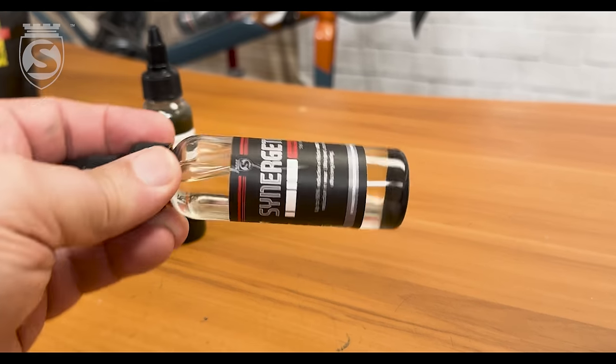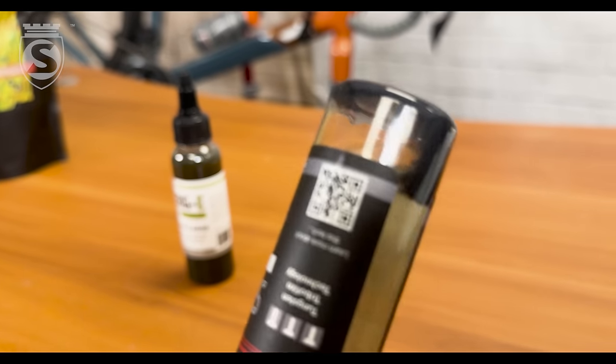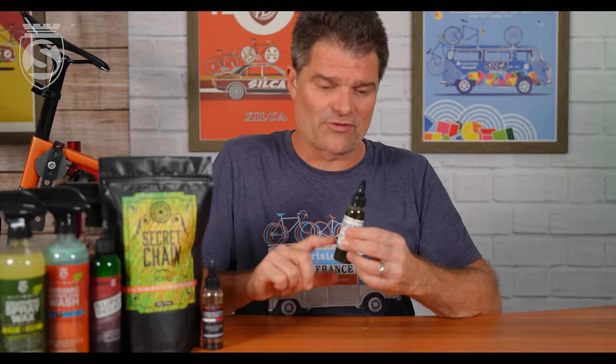People have pointed out that Synergetic and Synergy are really different. Synergetic has tungsten disulfide that settles at the bottom and needs to be shaken out, and it becomes a bit of a dark color. Synergetic has this very dark color overall because it contains about five times the quantity of additives as the Synergy. We've got extra high-pressure additives, extra corrosion-resistant additives, and stuff to help keep them better in suspension. The tungsten disulfide still needs to be shaken up — it's quite heavy because it's tungsten, which is some pretty dense stuff.